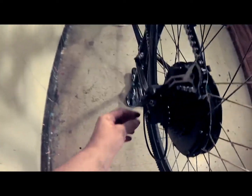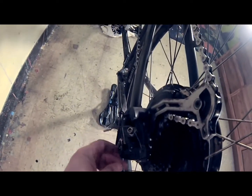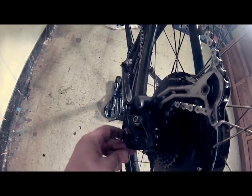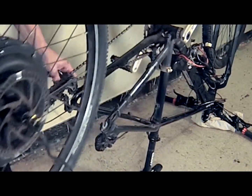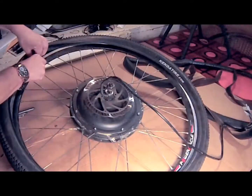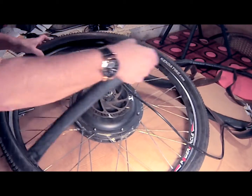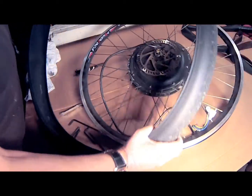Make sure that all of the washers and lock washers are in the correct order. Now that I've removed the wheel, I'm going to remove the punctured inner tube. I'm going to put a new tire on the wheel and I'm also going to insert a plastic protector to help prevent future flats.